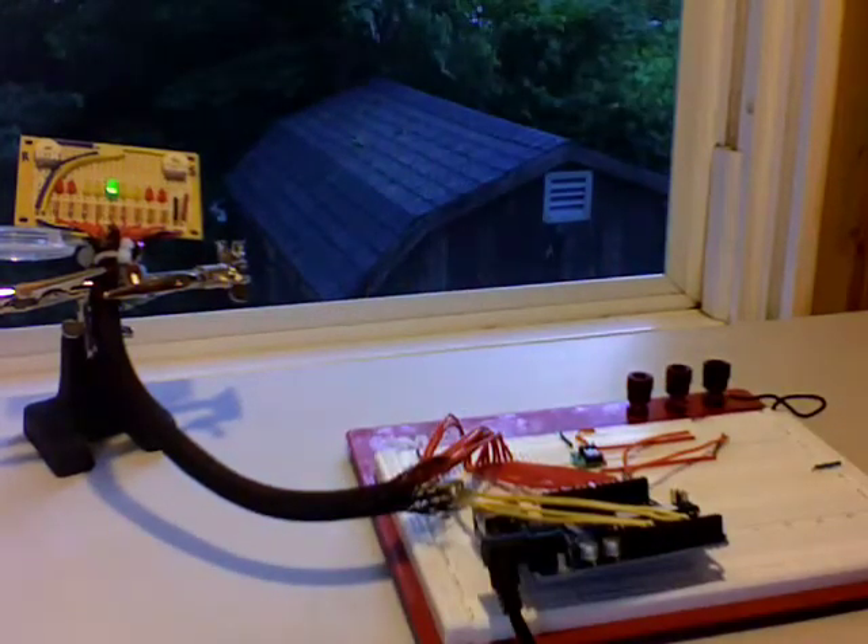Just a very simple proof of concept at this point. $70 in materials bought at Radio Shack and online.